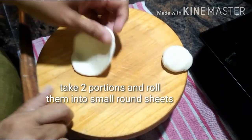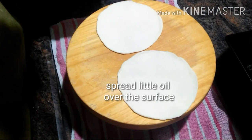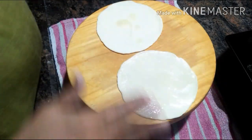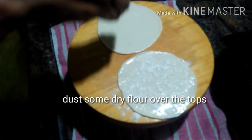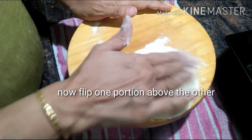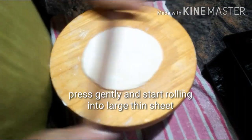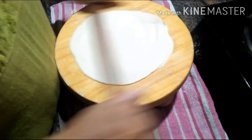Now roll out 2 equal portions on a board and roll them out into small round sheets. Spread a little oil over the surface, then sprinkle or dust some dry flour over the tops of these sheets. Flip one sheet above the other, press them gently, and start rolling out into a large thin sheet. Now you can see it is nicely done.